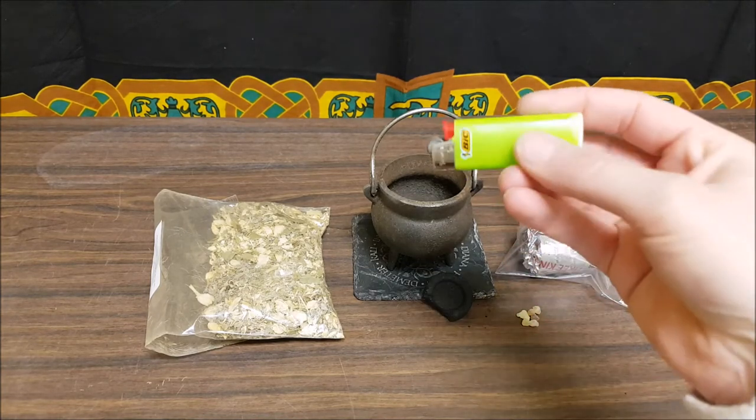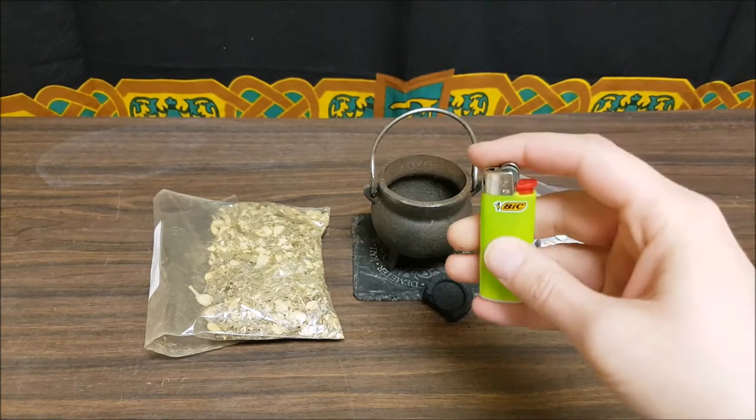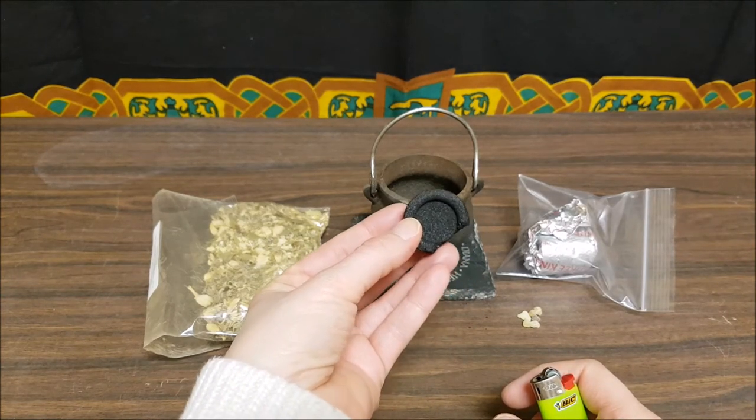What I'm going to do is — yes, I do have a lighter this morning, but this is all that I had, so use what you have. Here is a piece of charcoal — a charcoal disc — and we're going to use the full thing.